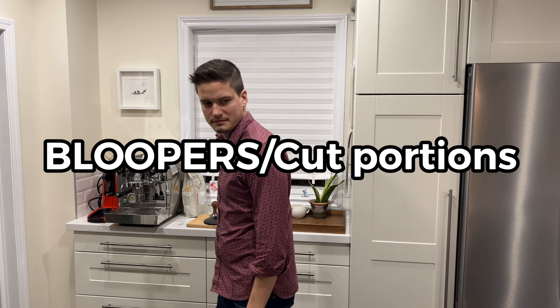You want to end it off? Okay. Thank you for watching this long video. Second episode — for those of you who stuck it through. Second episode.